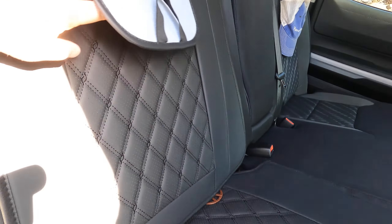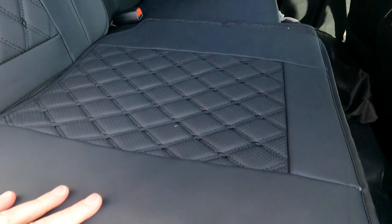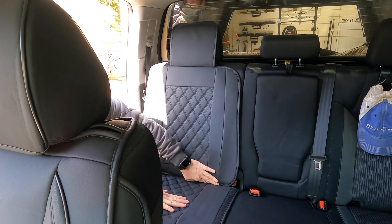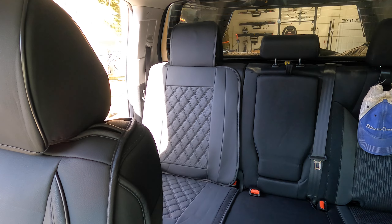Moving on to the back seat — the back seat piece on the passenger side is installed exactly like the front. You push those two discs between the crease and the seat. Then it has a different way of attaching the bottom: it has elastic straps with buckles that easily go into the seat and clip together. As you can see, these seat covers fit really tight and they look really good with that quilted pattern.